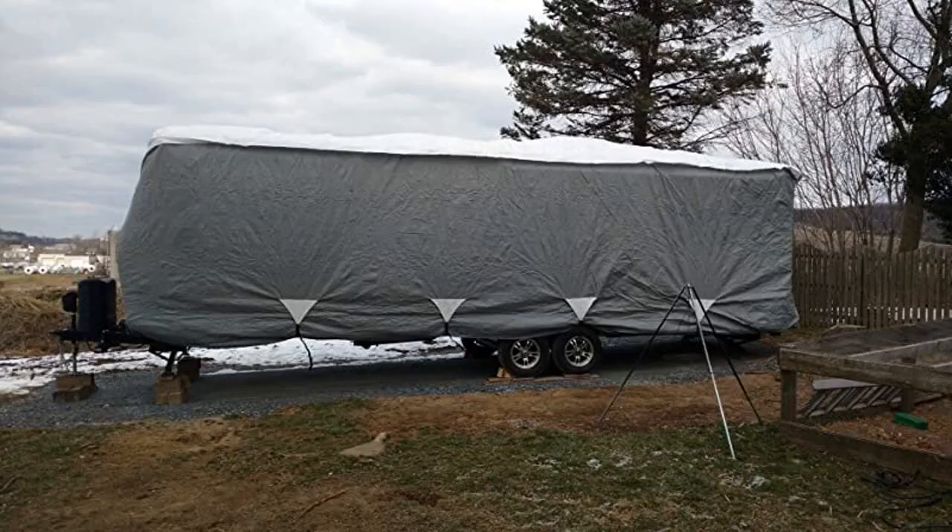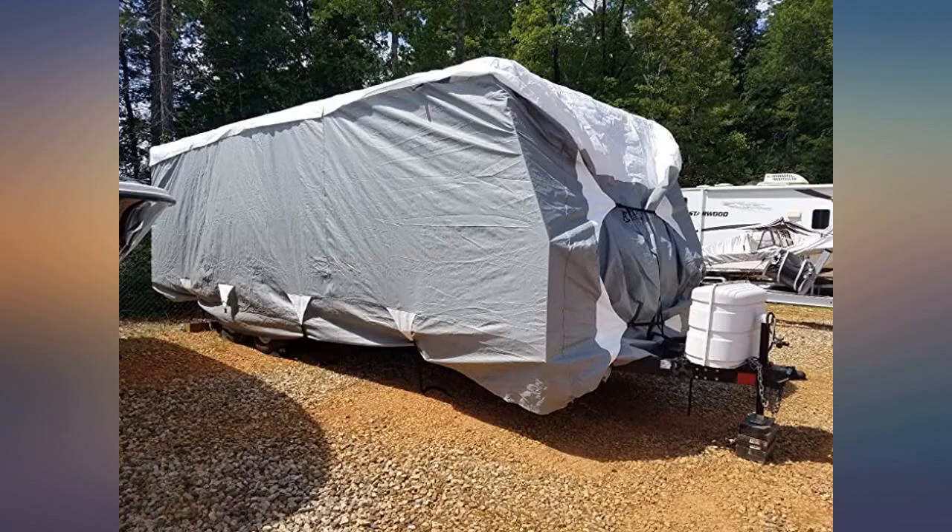It covers the tanks too, which is why I ordered the larger size. The door zipper is my only complaint — I wish it zipped along the roof too.